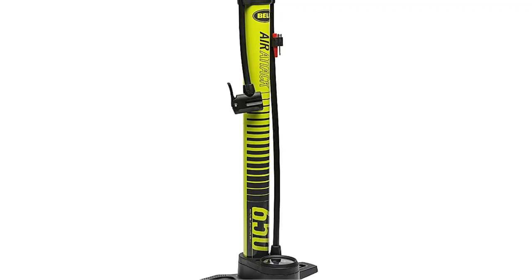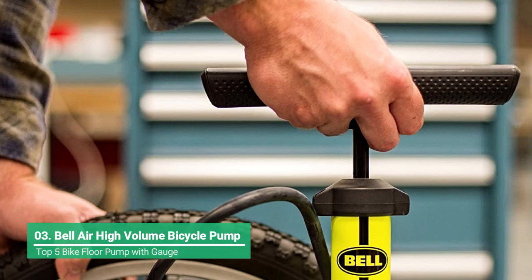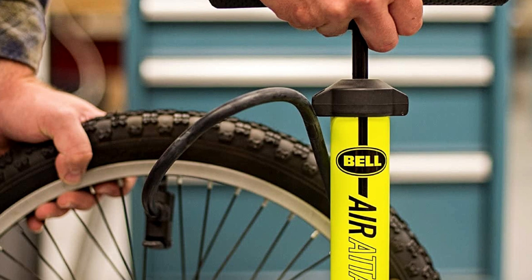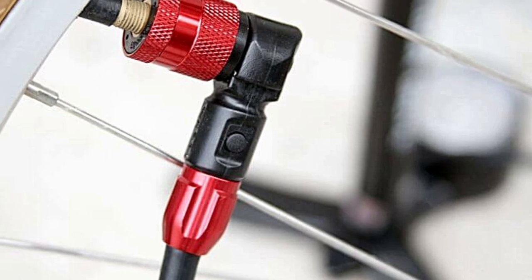Bell's Air Attack Series floor pumps are specifically designed to inflate tires fast. Their high-volume, wide-barrel design pushes more air with each stroke to quickly inflate the wider tires found on most cruiser, mountain, BMX, and kids' bikes.